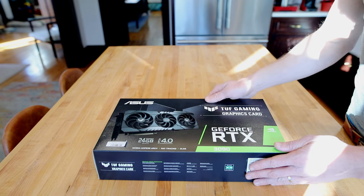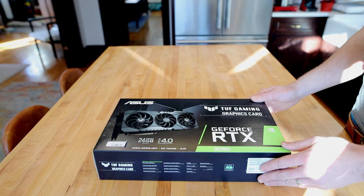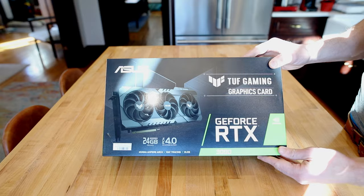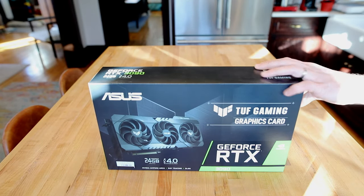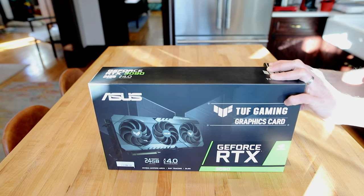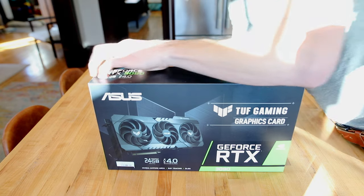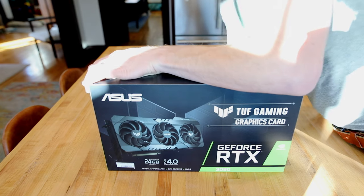I'm about to unbox an RTX 3090 that I picked up at Micro Center yesterday. This is the TUF Gaming by ASUS. I paid $14.99 retail, and I actually had a couple of these in stock.